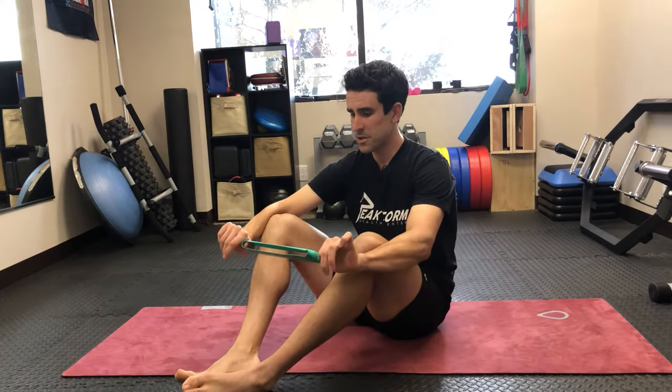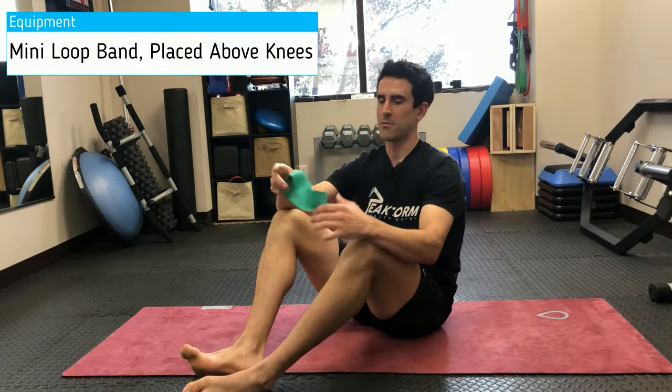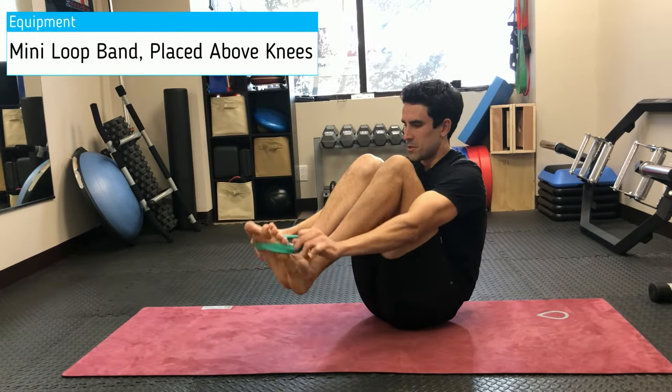To do this exercise, you need one of these mini loop bands, or just a resistance band that you can tie off into a loop, and you're going to place it just above the knee.